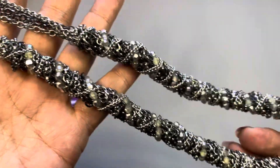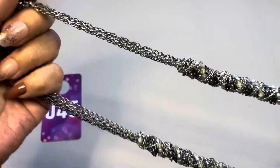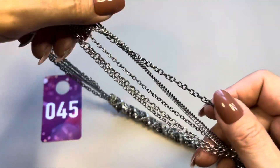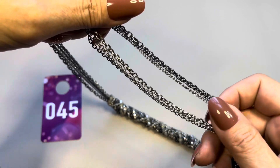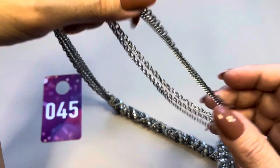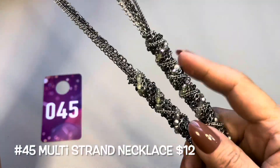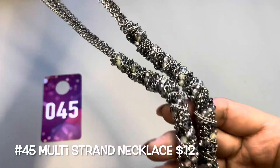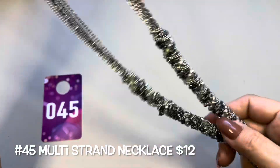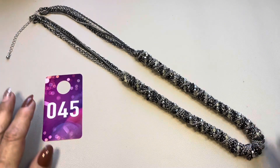Let me bring you in again for another look — just a really fun piece. I think there are six different chains, so all made up of those six strands with added beads. Just a nice design.